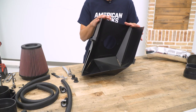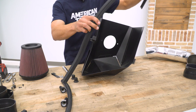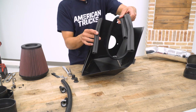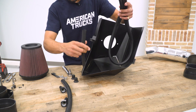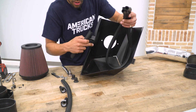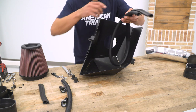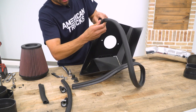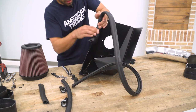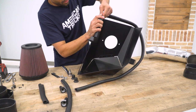Moving over to the heat shield, we're going to take the edge trim and install it. One thing to note: in your kit the edge trim will probably come all in one piece. It's actually not a bad idea to trim the small section at the harsh angle to make it easier to mold around that corner. We're going to start right by the grommet and work the edge trim all the way around the edge of the heat shield.